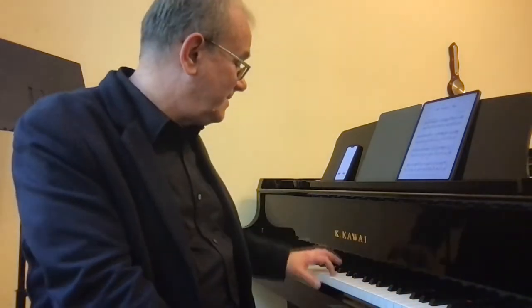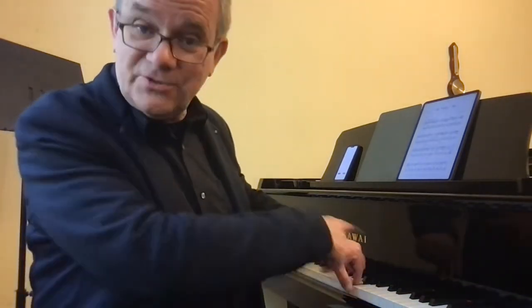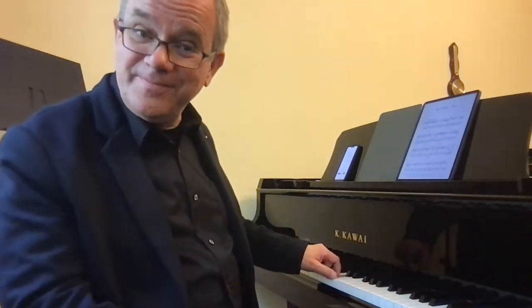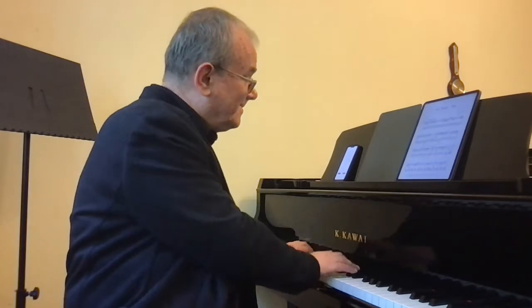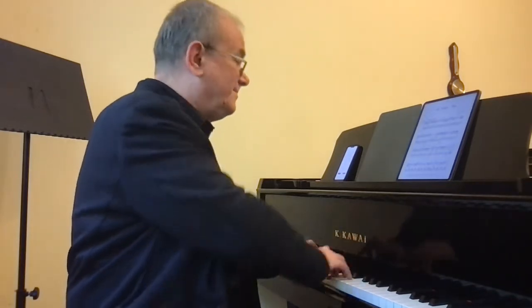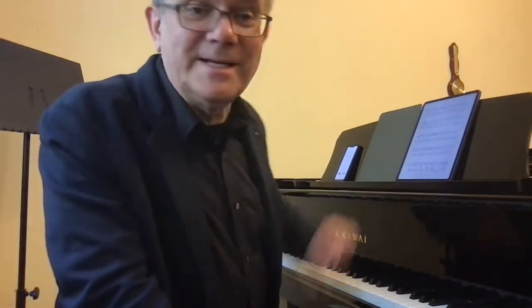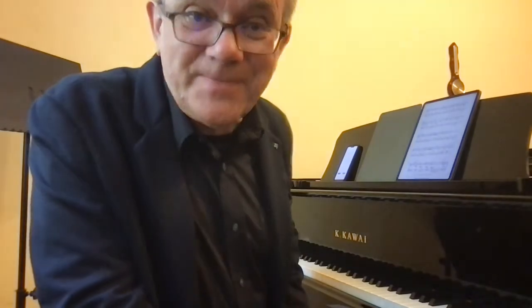Now, I think instead of playing in parts of two bars, two bars, we can make it a four-bar major phrase — crescendo, diminuendo — then we have this melody repeated louder.